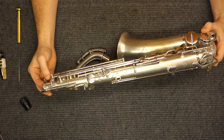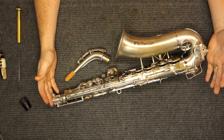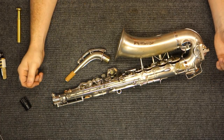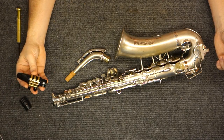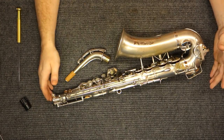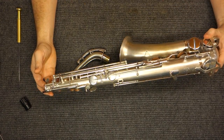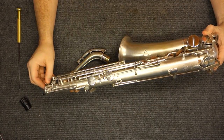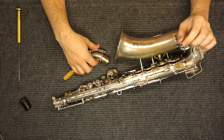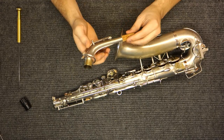As far as intonation and playability, intonation is pretty good — not amazing. It's fairly mouthpiece selective. You're going to need to use something with a relatively large chamber. This is my Klum Acoustamax, which worked fine for it. But you're definitely going to be doing a little bit of voicing. The intonation, depending on you and your physiology, can get bad if you're using a modern mouthpiece with a small chamber and a very long mouthpiece — like, say, a Selmer S80. I don't think that would work on this at all.